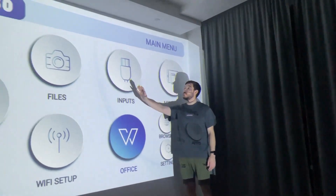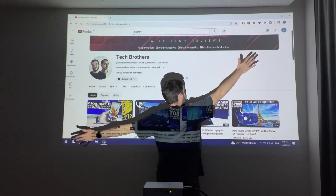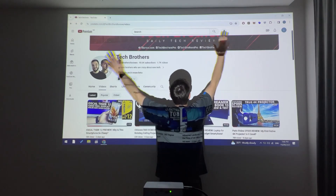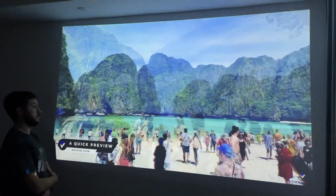For example, at 3 meters you get a 200-inch screen. That's very cool. Most other projectors make a 100-inch screen at 3 meters, while the AAXA SLC450 has a 200-inch screen.